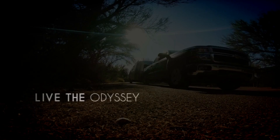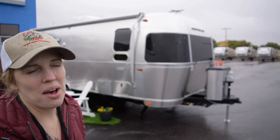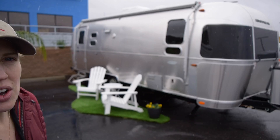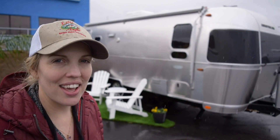We're getting ready to take a look at the 2017 25-foot front bed Flying Cloud. We're at Lazy Days in Tucson, Arizona on a rainy day, just checking out some of the Airstreams they have in stock, and we have fallen in love with this 25-foot Flying Cloud.